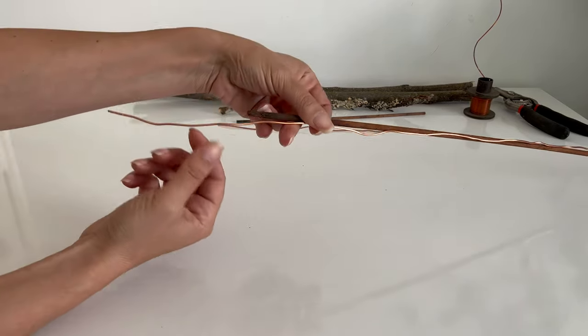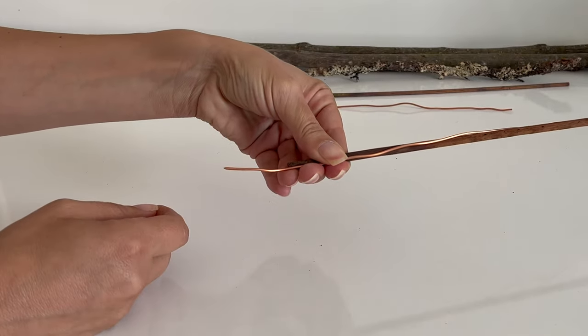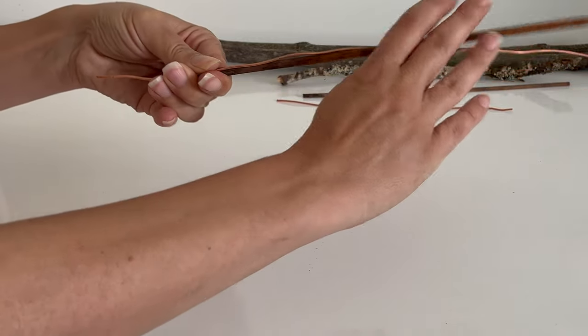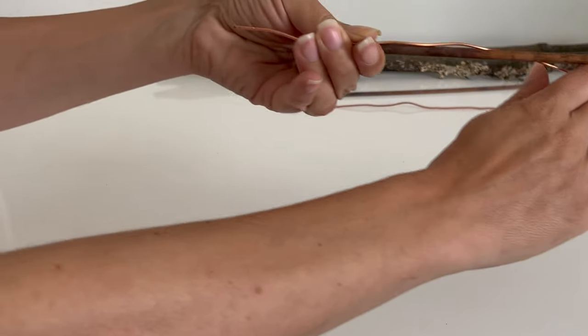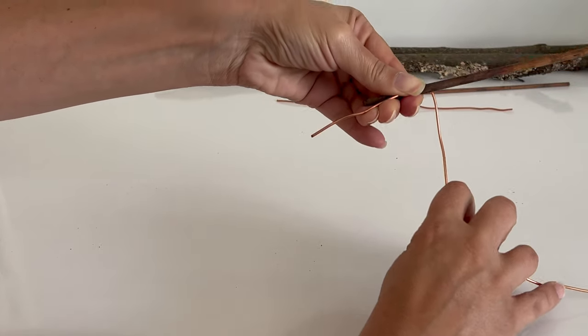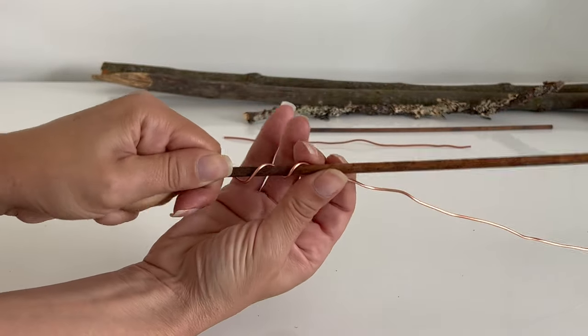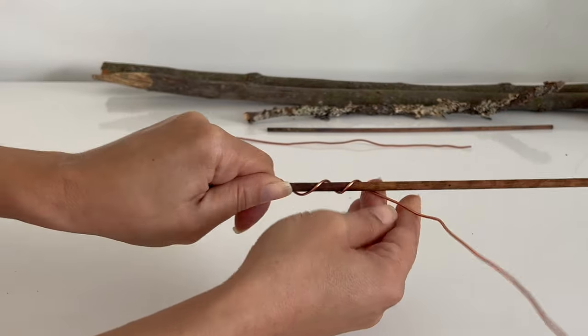Leave a small portion of the copper wire, as that will be the part that goes into the ground. Hold it tightly and start winding the wire around the wooden dowel, forming a spiral. I've noticed that it can be a bit challenging to wrap the wire around smaller wooden sticks, but sometimes you might need small and thin sticks depending on the size of the pot.